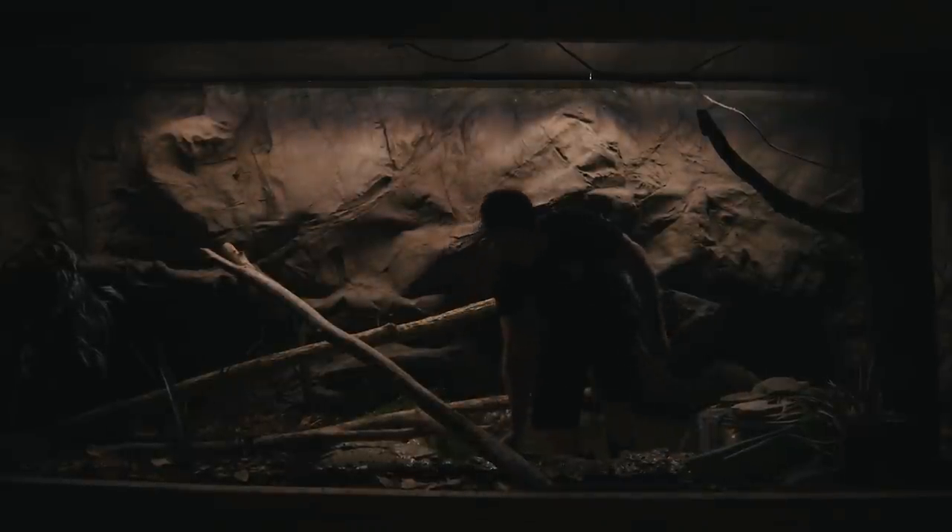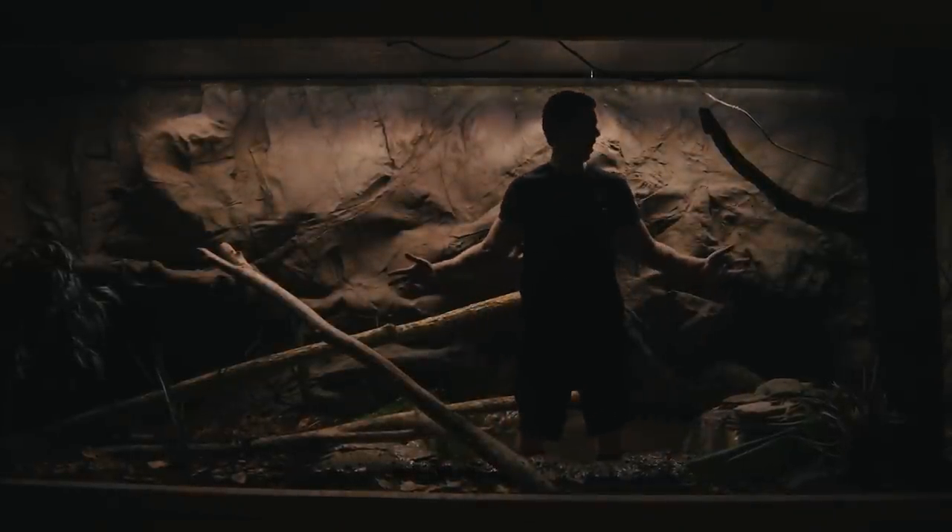This is my female Burmese python enclosure. It's in my basement, and it's 15 feet by 6 and a half feet by 7 feet tall. And yes, that's me climbing into it. You may be wondering what I was thinking.